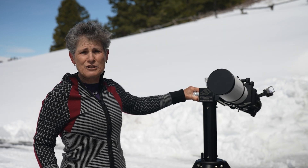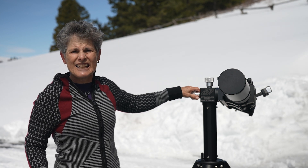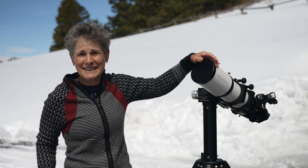The mount is very smooth and easy to move, very sturdy, and it stays where you point it with the tension knobs. I may have a hard time returning this mount and telescope to Katie.